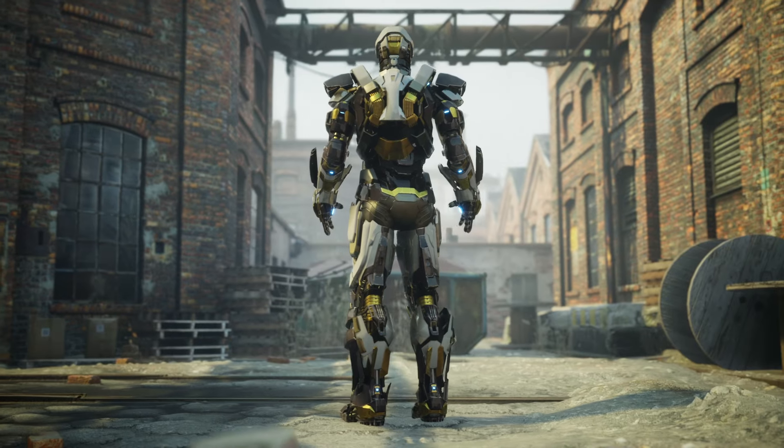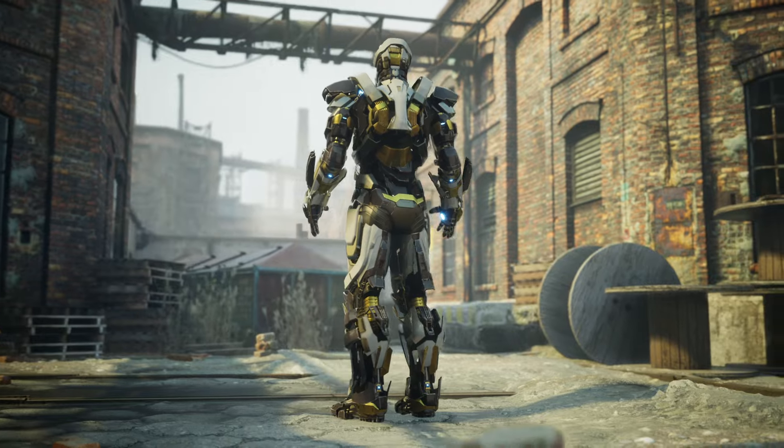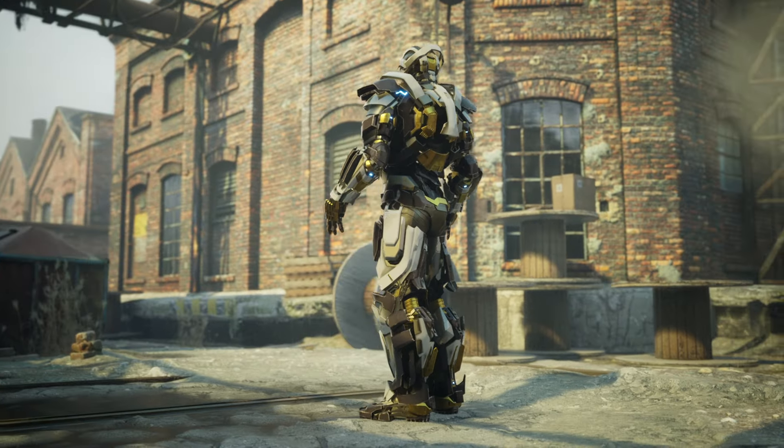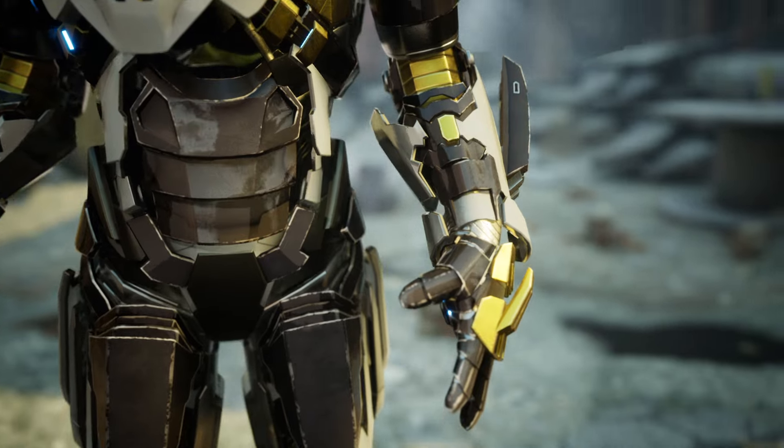The Mark 24 also has other weapon systems that have been seen in previous Iron Man armors, such as rockets, lasers, miniguns, sonic repulsors, and even an electric field.